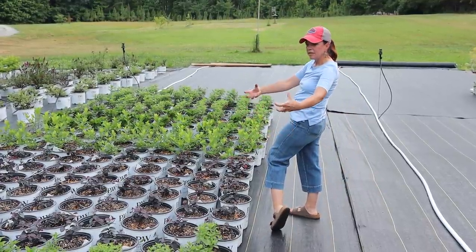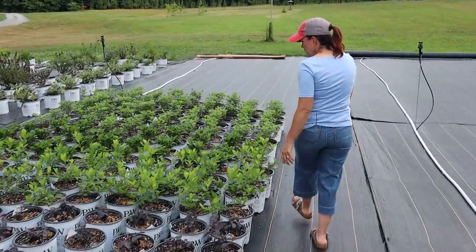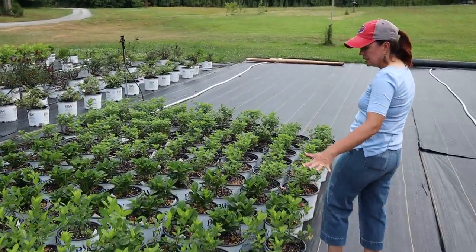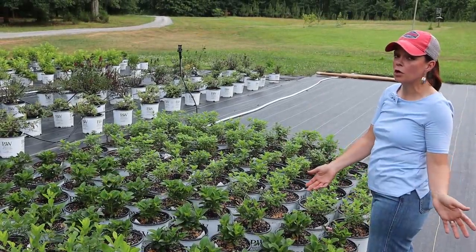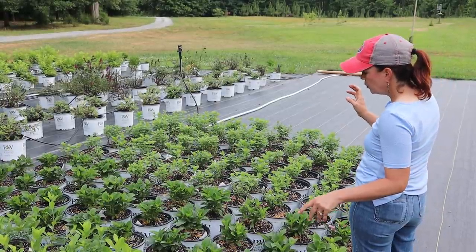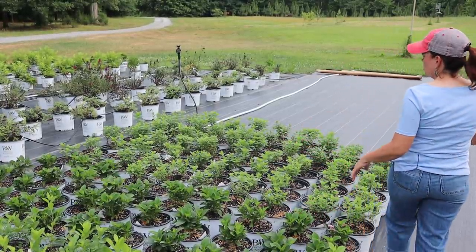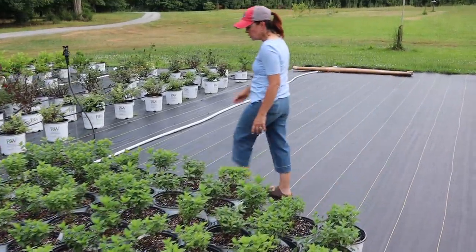Moving on — Loropetalum Jazz Hands Bold, with nice big beautiful foliage, evergreens of course. Then the Scentlandias — great for fall color with sweet little white blooms on them. Hydrangeas everywhere — we could just sit here and talk about plants all the live-long day.